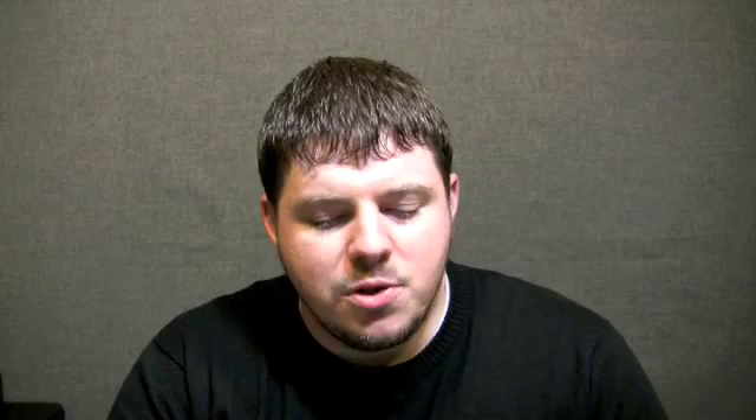Without any further ado, I am doing the Don Pepin Garcia Black Label, which is the Cuban Classic. This is a Bellicoso I believe, and I'm not quite sure the number designation that goes along with it. It's been quite a while since I did the review on this cigar, but it's one of the ones that I smoked very frequently for quite some time and then they just sort of faded away and I haven't touched them since.